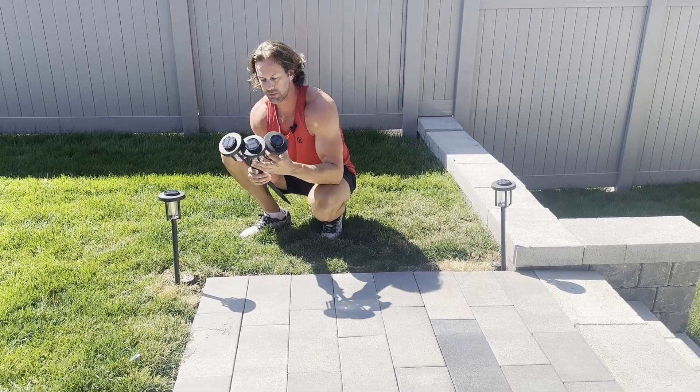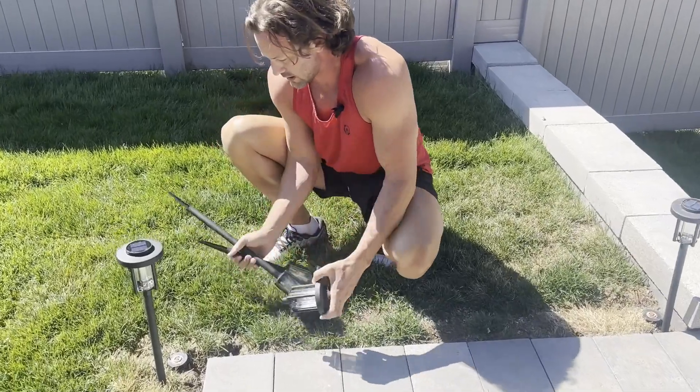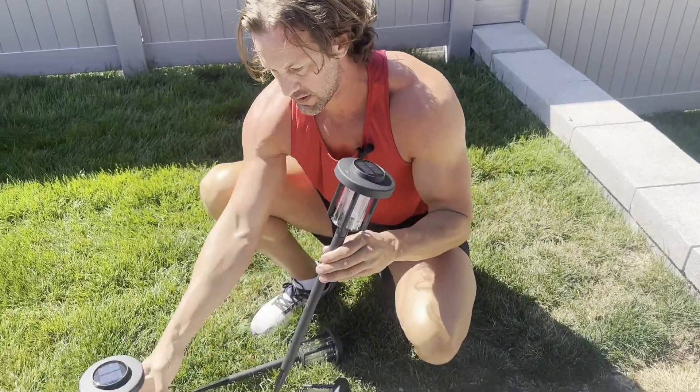Check out these solar lights. They come in a six pack. You can do them at different adjustments or different heights. It comes with enough sticks that you can do them with two, which puts them at this height right here.